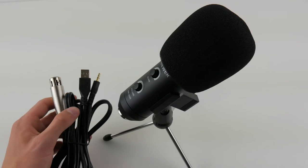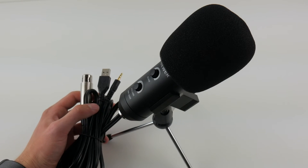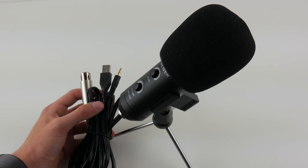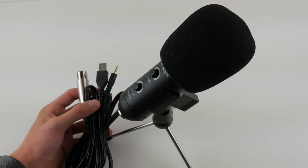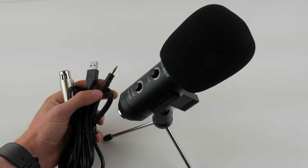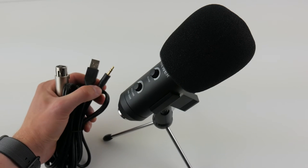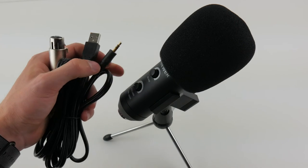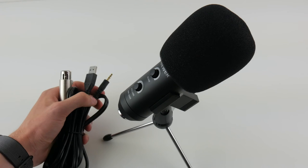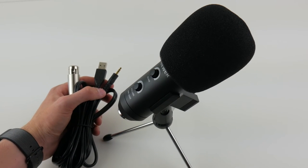Once the microphone is connected to your computer, in programs like Audacity or Skype you can easily switch between microphones. You can also change it in Windows Sound settings and select your default microphone. It will show up as a line-in microphone or as your sound card. Because this isn't a true USB microphone it shows up as a generic line-in device — it doesn't say 'Neewer' or anything — so you just select that and it will use this microphone when you record.